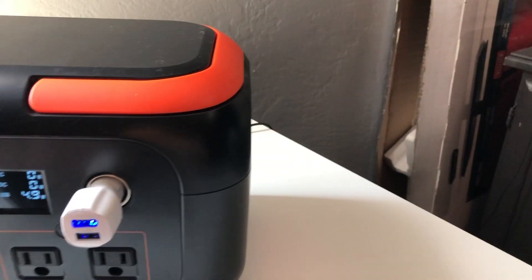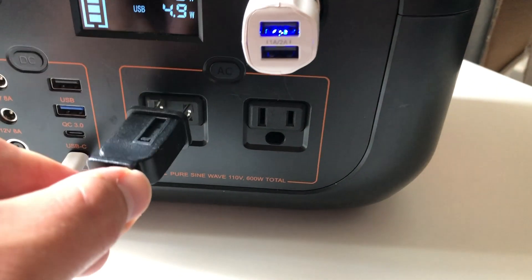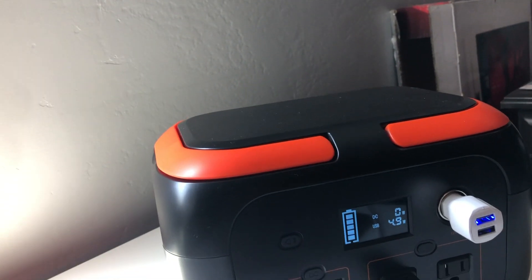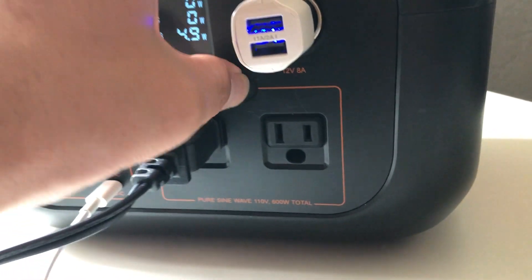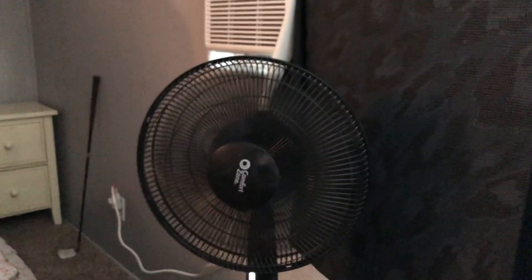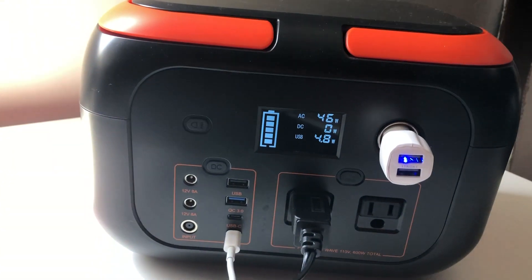Let's plug in a fan — let's do some AC here. I've got a fan over here. I think it's going to be about 30 watts, maybe a little bit more. My fan doesn't want to work at first, but there it goes — the fan's going now. Cheap fan, doesn't always work. So yeah, the fan's pulling 48 watts here as you can see.